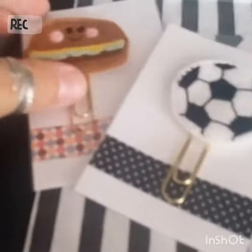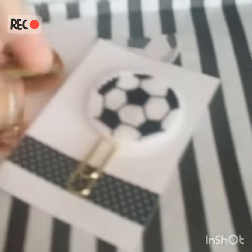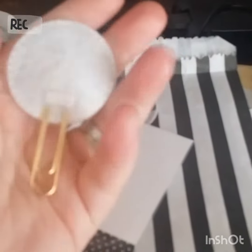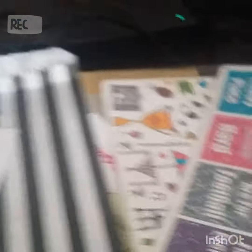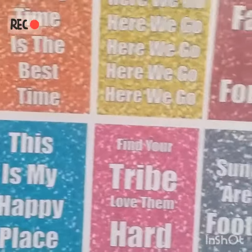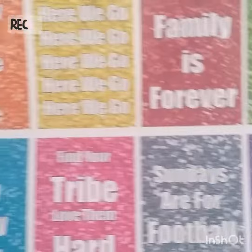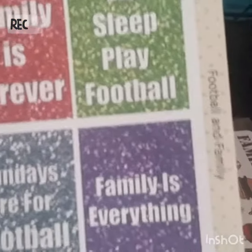I've taken everything out of the wrappers and now we're going to take a close look. So we have the burger clip, then we have the football clip divider that you can use in your planners — you can even use them as bookmarks when you're reading your books at the weekend. And here are the stickers. This is gloss; you can also have mattes, and I do find if you're very careful, they are removable should you misplace them.